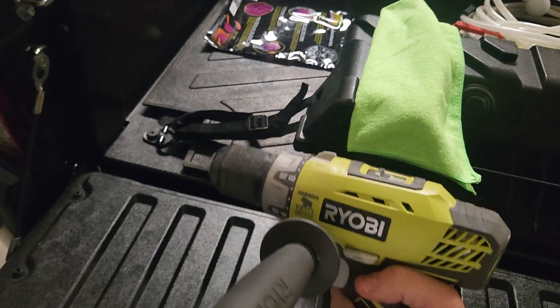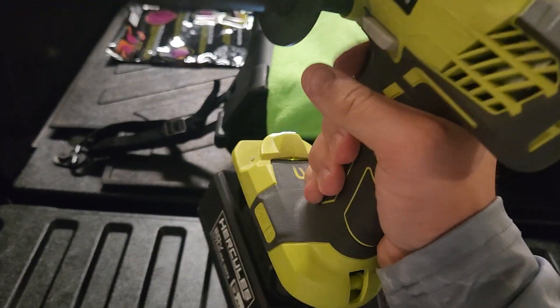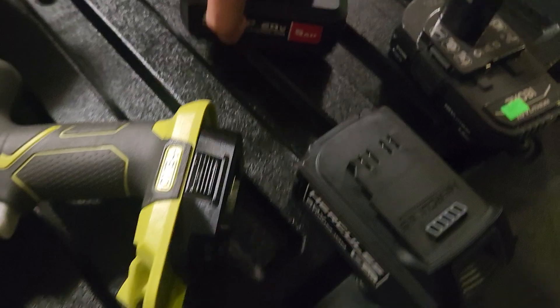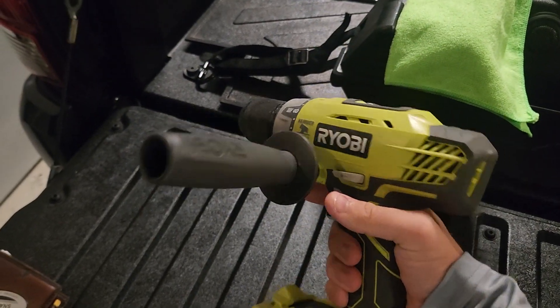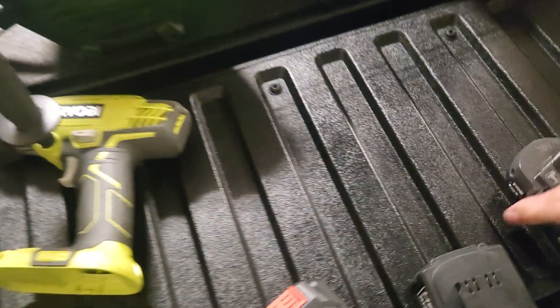Alright, moment of truth — it actually feels a little bit more powerful. Now let me try it with the Bauer. The Bauer — very, very nice. Now let's try it with just the stock Ryobi battery and see if I can notice any power difference.